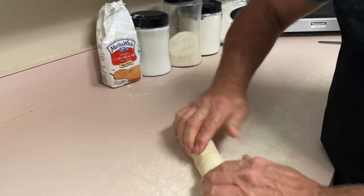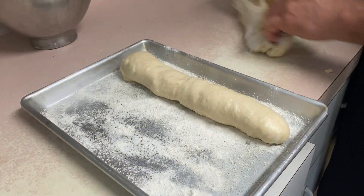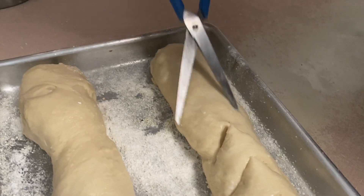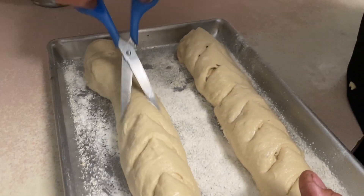Now I take each one, roll and fold it into a nice little loaf, and set it back onto the pan. Then I take a pair of scissors and dock the bread to get a nice little design on top before we throw it in the oven.